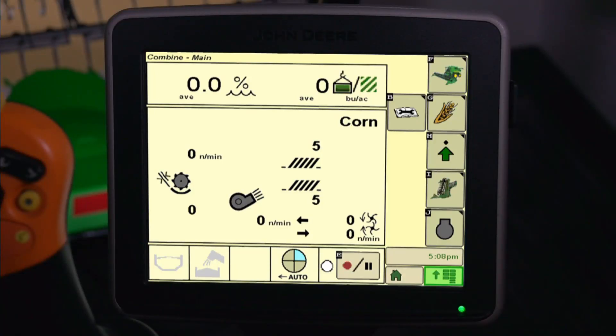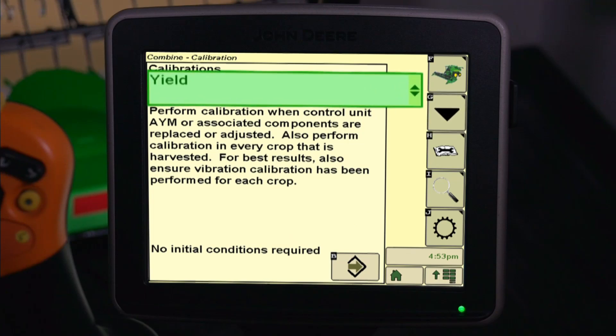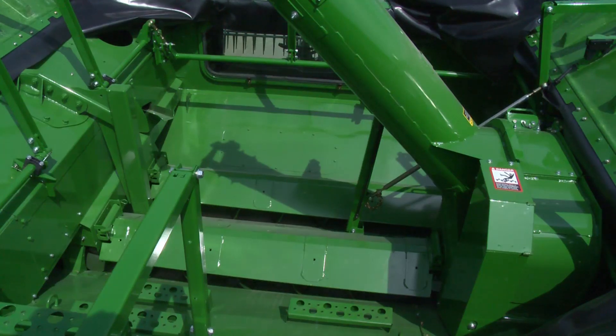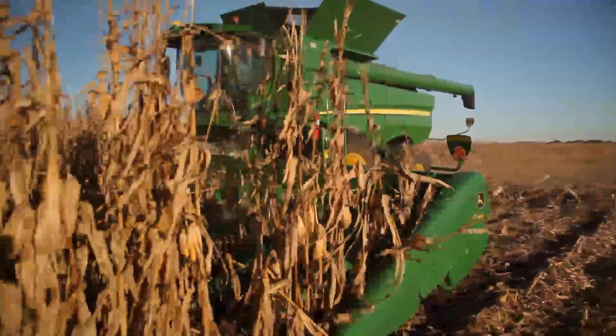To define yield calibration, press the B icon from the Combine home page. Next, press G for user calibrations. Then select Yield from the list of calibrations and press Accept. The next screen will allow you to manage your existing calibration loads, start a new calibration load, or cancel the calibration process. Select the Next button to begin the calibration and be sure that the grain tank is empty. The display will list the first available load number. Begin to harvest and unload only after accumulating 3,000 pounds or more. Then unload and record the actual scaled weight.